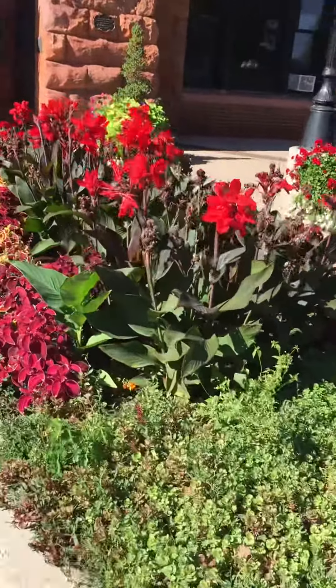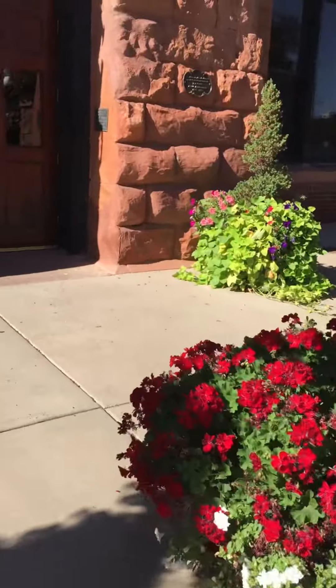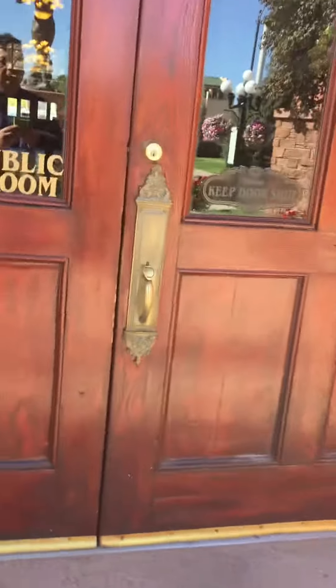Nice flowers all around. Nice old building.